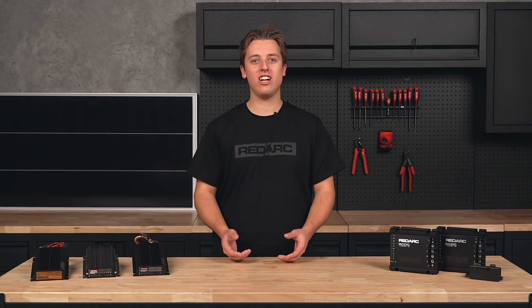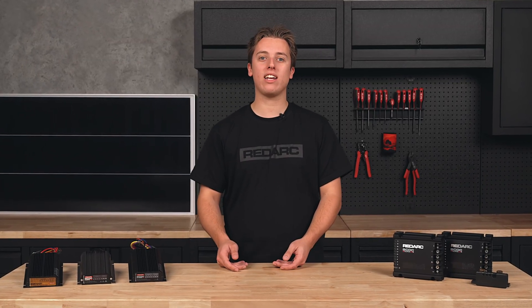To learn more about DC charging and Redarc's range of BC-DC chargers, visit RedarcElectronics.com.